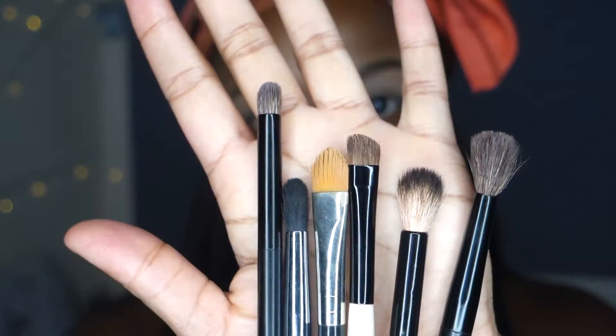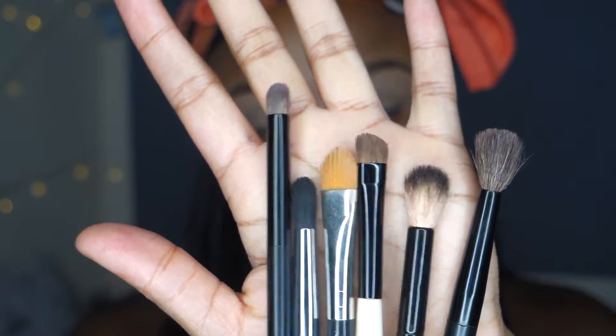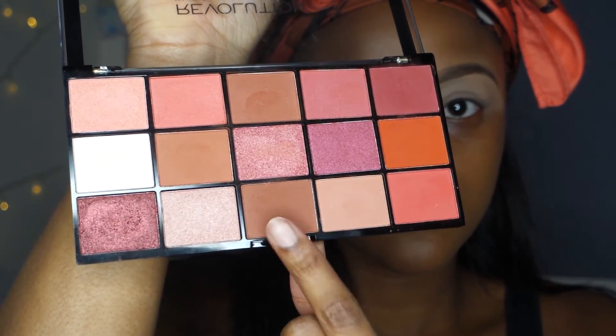By the way, I am wearing a shirt — it just looks like I'm naked, but I am wearing a shirt! Alright, to start this look I'm just using some basic brushes and using my Revolution Neutrals palette, which is like a dupe for the Renaissance palette.